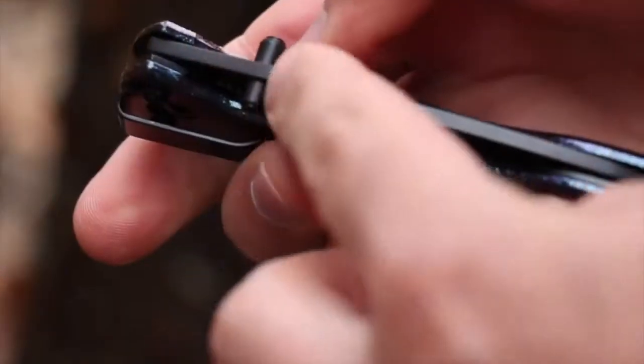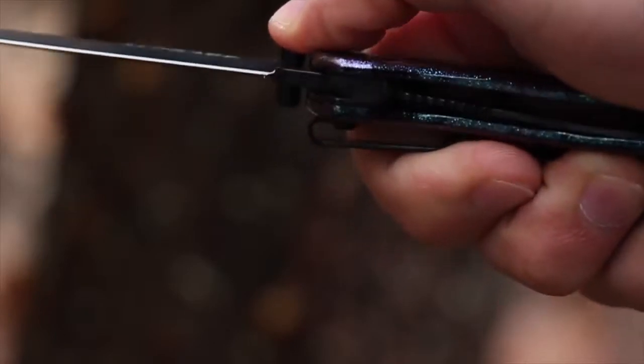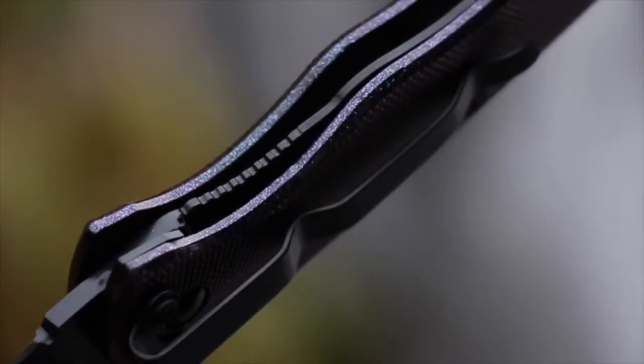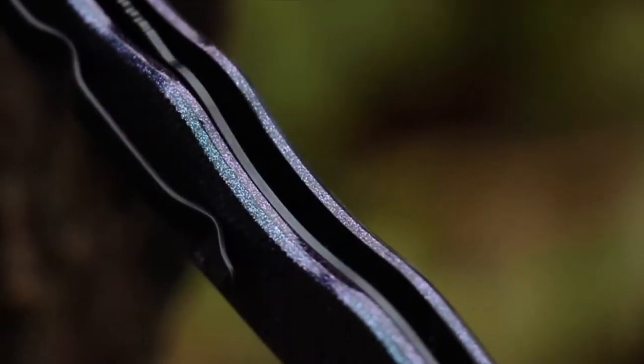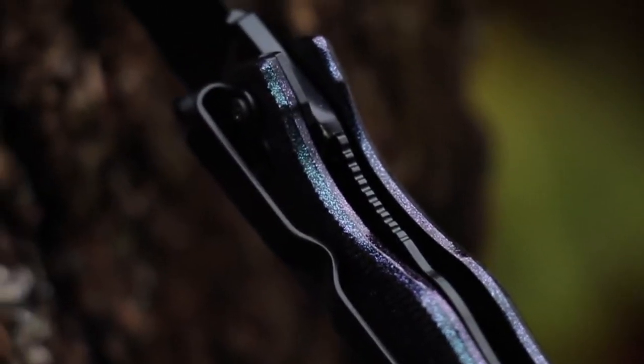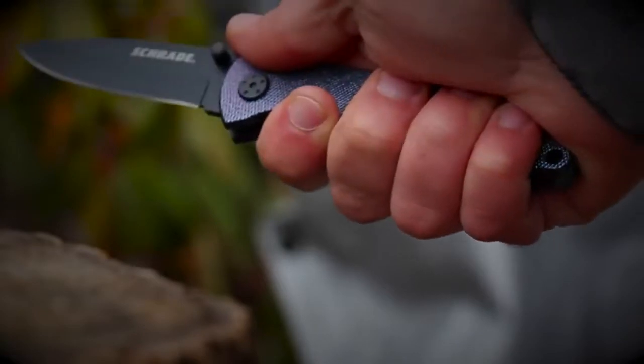Ambidextrous thumb knobs let you easily open the knife with either hand, with a steel liner lock sliding into place to give you peace of mind knowing that the blade will stay safely in place during cutting. Jimping on the liner lock partners with sweeping underside contours and a textured surface for a good grip.